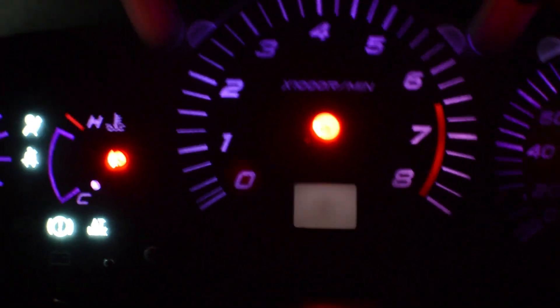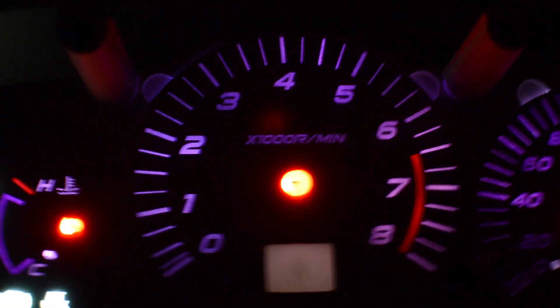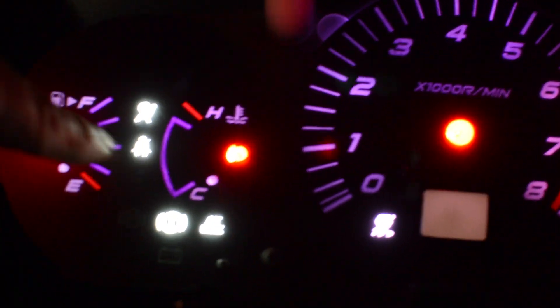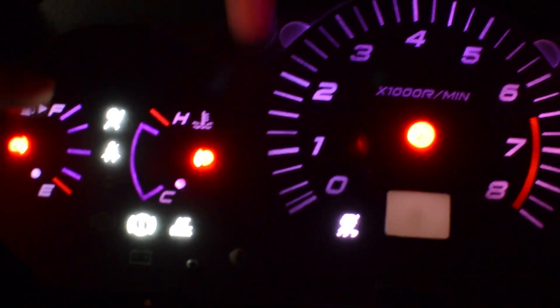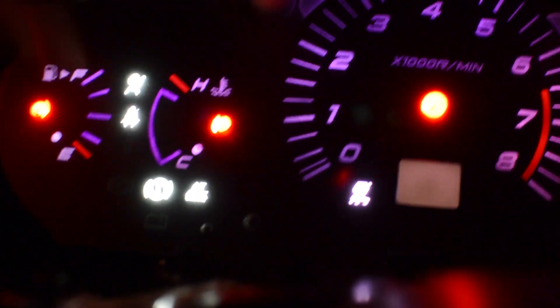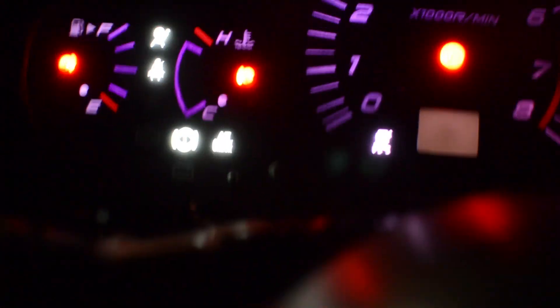That guy right there — your traction control system on/off — it's a little bright. Your airbag is blinking, but that's just because we have different model 350Zs and I don't have the seat belt on.